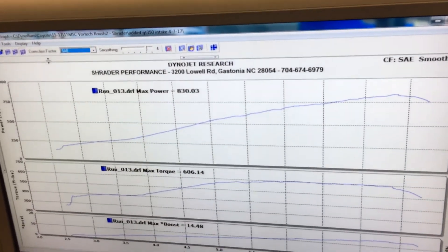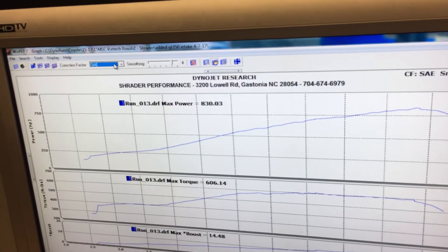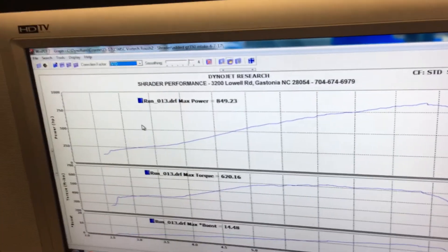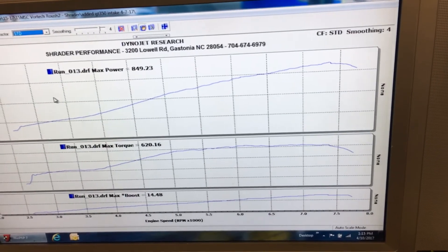And if we flip this over to standard correction, for you guys that run it in standard, it comes out to 849 horsepower and 620 torque.